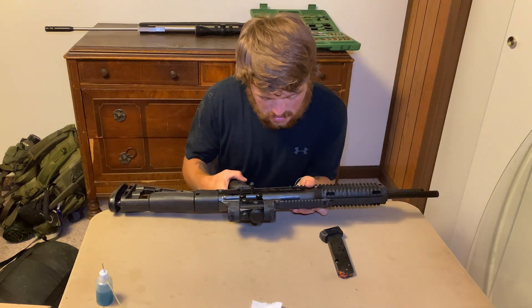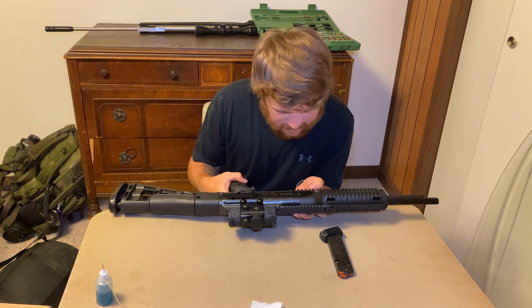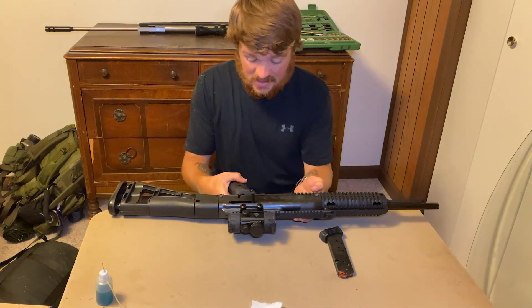It says the actual model right here — it is a High Point model 4095, .40 Smith & Wesson.